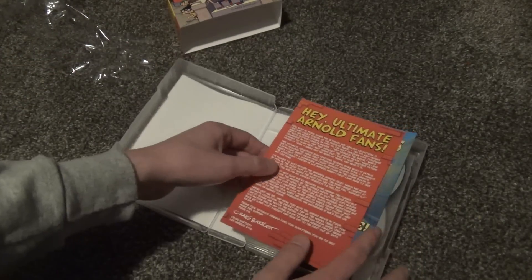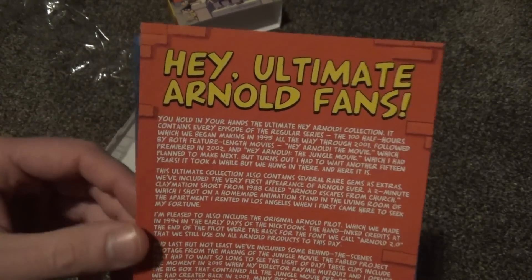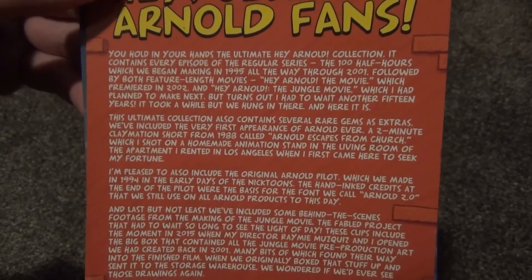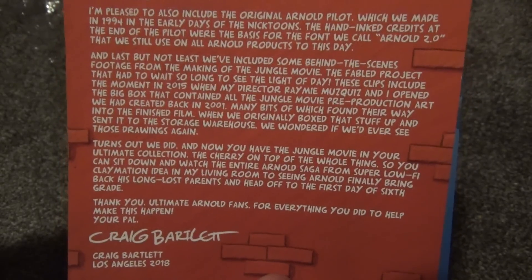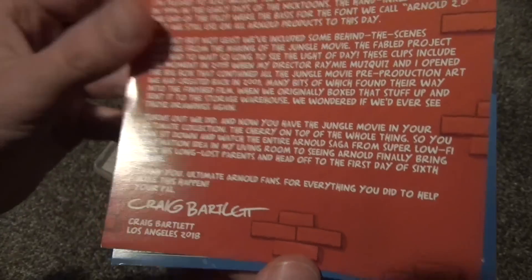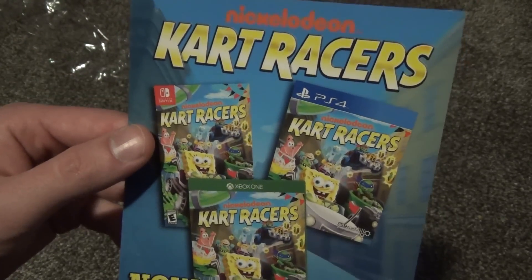Opening it up, we do have some nice inserts. There's a note for 'ultimate Hey Arnold fans' — you guys can pause to read it. And here's a nice note from Craig Bartlett, which is really cool to have in the insert.